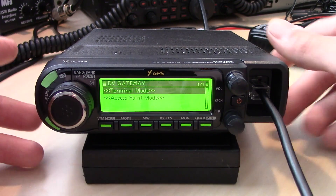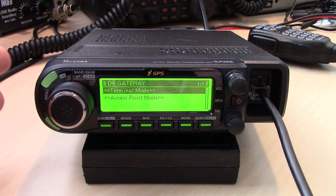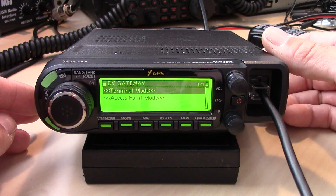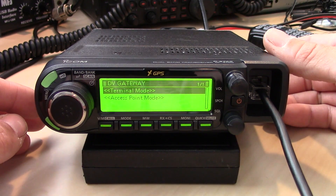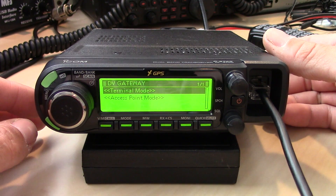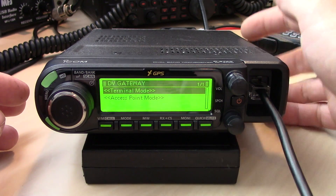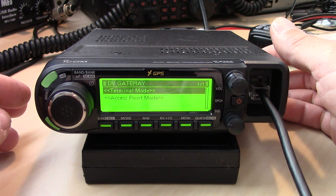The DV gateway offers two things that make this radio a little different. With the optional cable — I think it's the OPC-2350 — and a Windows or Android device, you can use this in two ways: terminal mode and access point mode. Terminal mode allows you to talk into this radio through the gateway or network using this connected to an Android or Windows device. You have to have the Bluetooth module installed.